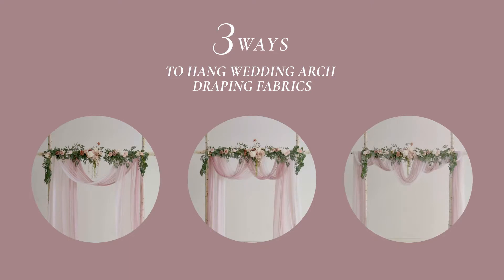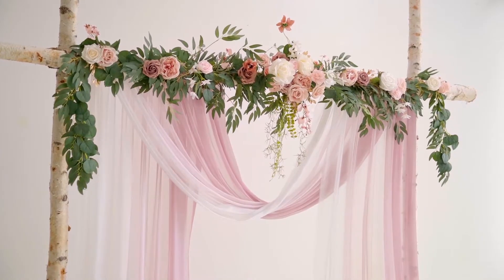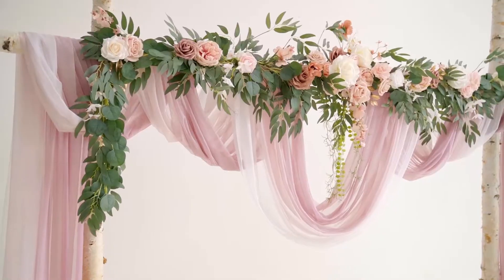In today's tutorial, we're going to show you how to hang the same draping fabric on an arch in three different ways.